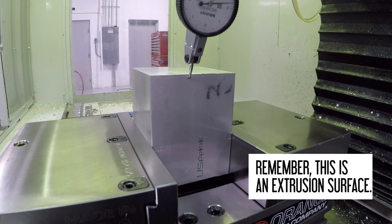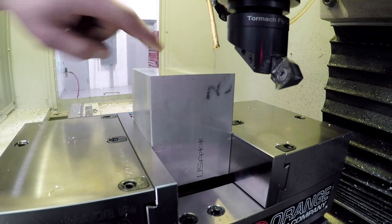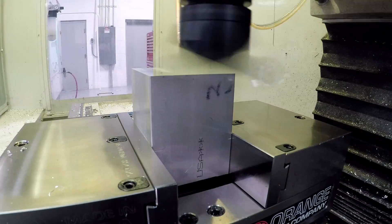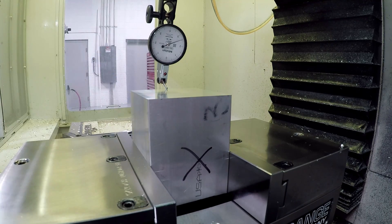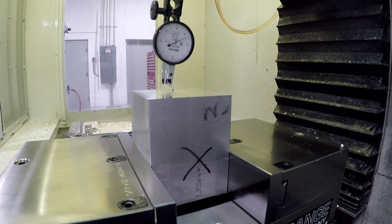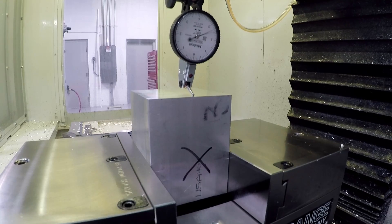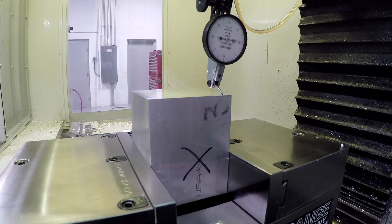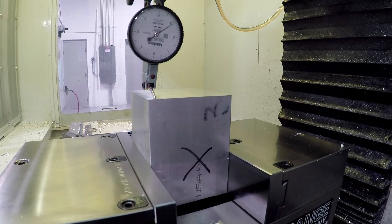It moves a couple tenths at the end - that's good. Face it off, just hand-jog it over. Let's come at it the same direction both ways because there's a slight amount of tram error in this machine - let's try to take that out. I used a machinist square to check squareness and wasn't happy, so I re-trammed it and walked across the face. I do have some runout - about half a thou across an inch and a half, so really not bad.